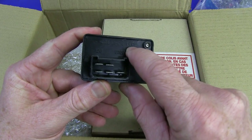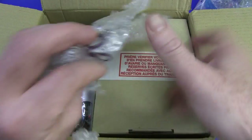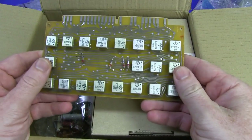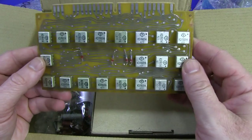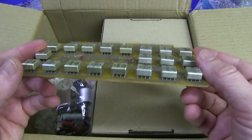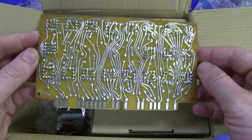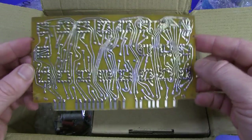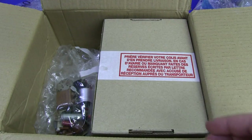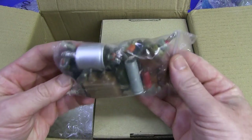That looks Russian. CCCP - we've got some Russian stuff. What is this? Ancient. I have no idea what those cans are. They've got leads on all sides - look at that. Ancient. Just a tin plate, of course, no solder mask, nothing like that. Absolutely ancient. I wonder what that plugs into.